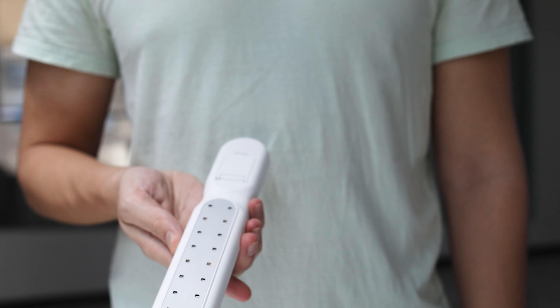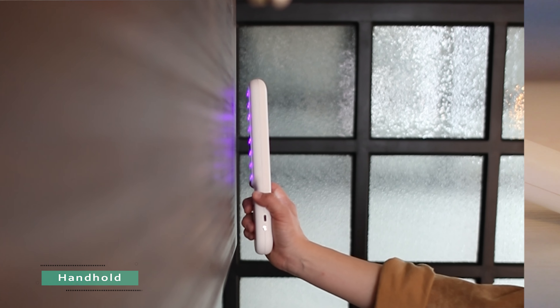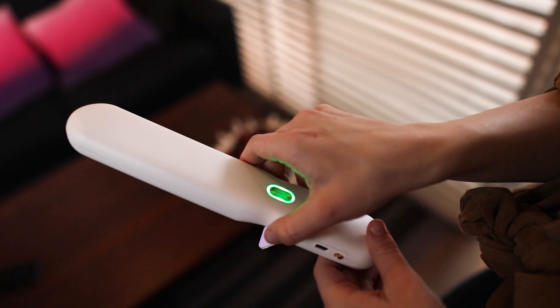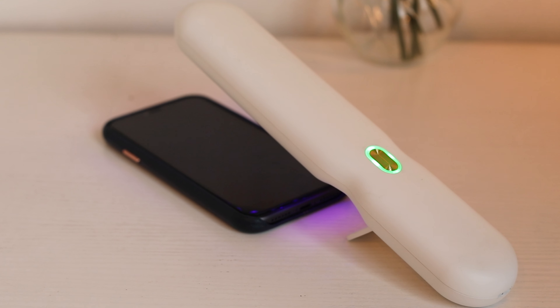What's more, there's more than one way to sterilize. Not only can you hold it to sterilize, you also can stand it up or hang it up to sterilize. Just turn on the auto sterilize mode and leave it alone. It will clean your stuff and power itself off.